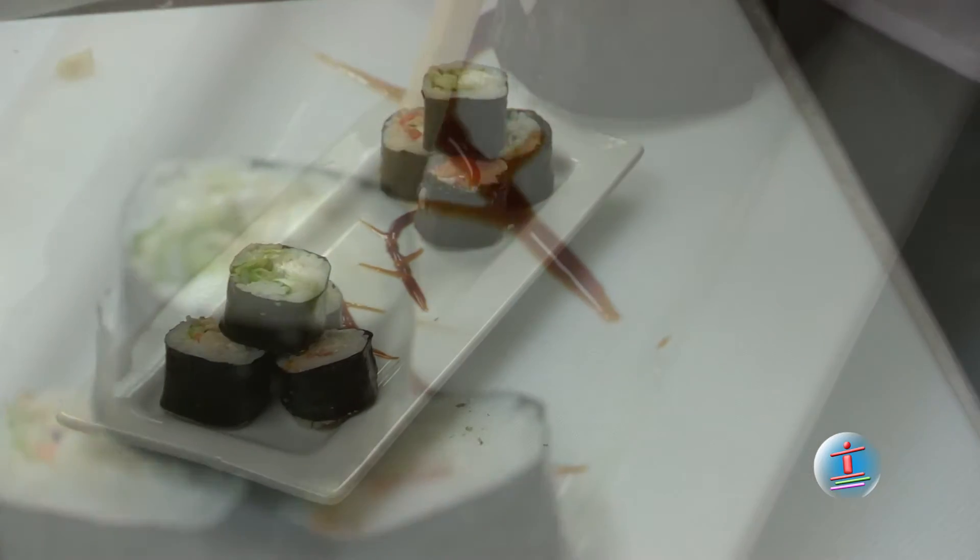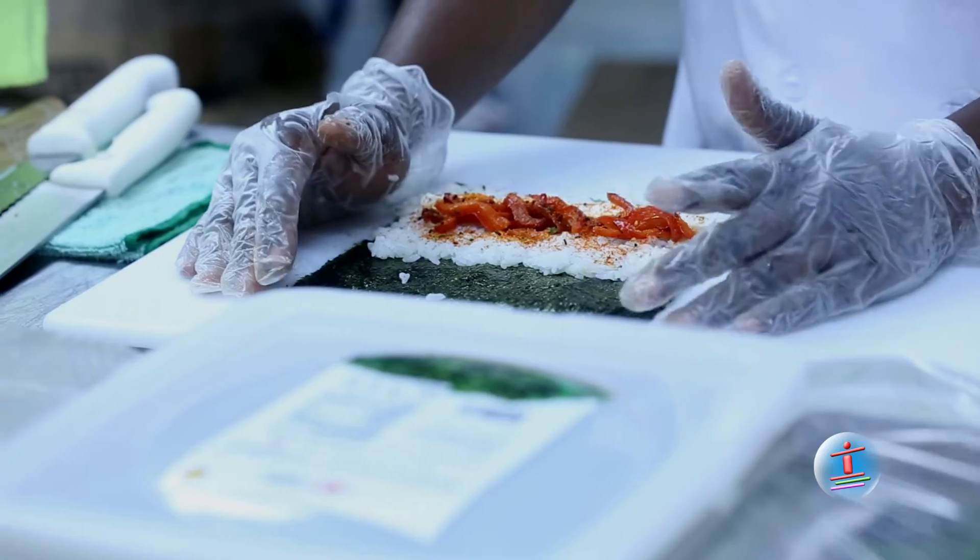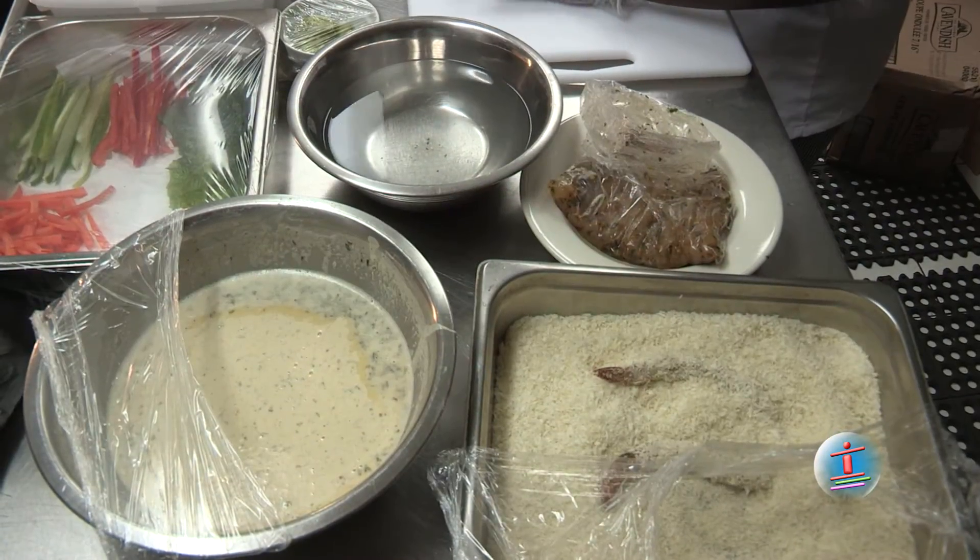I don't only do sushi, I also do other cuisine, but I choose sushi because it has plenty of different creative things to make with a roll. You can make any design, anything. So I'm going to make a Bevrica drunken shrimp roll — it's our signature roll, actually.